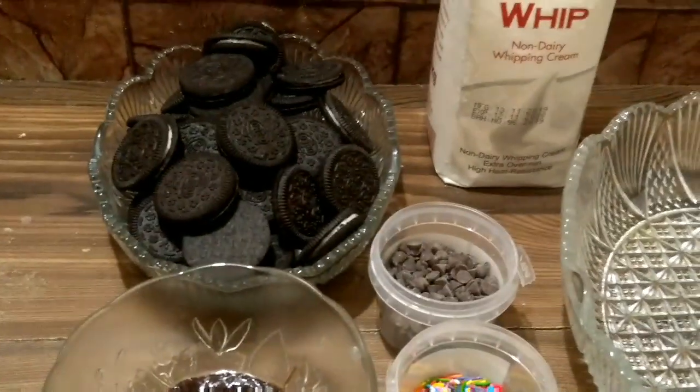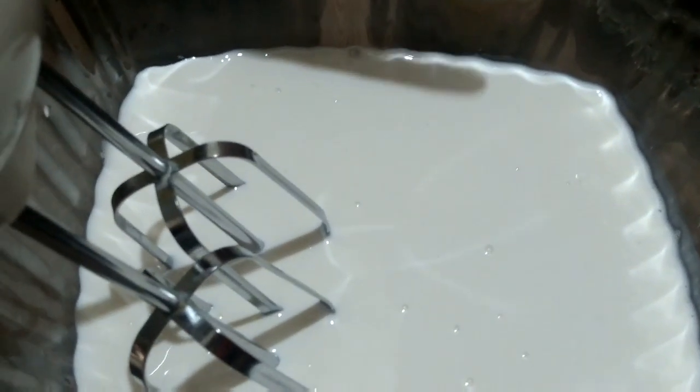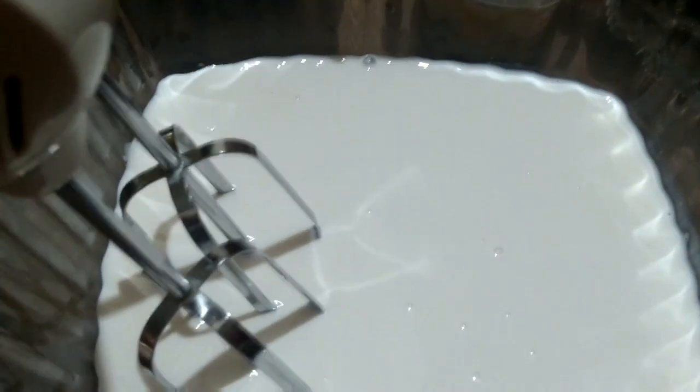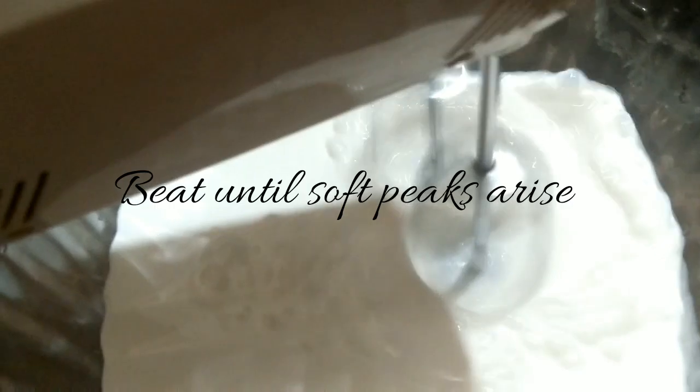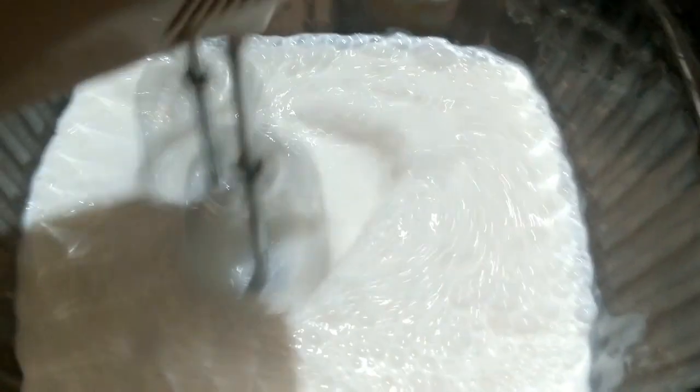Let's start making Oreo dessert. We grind the Oreo biscuits. We have whipped cream. We will grind the Oreo to make the Oreo cookies.